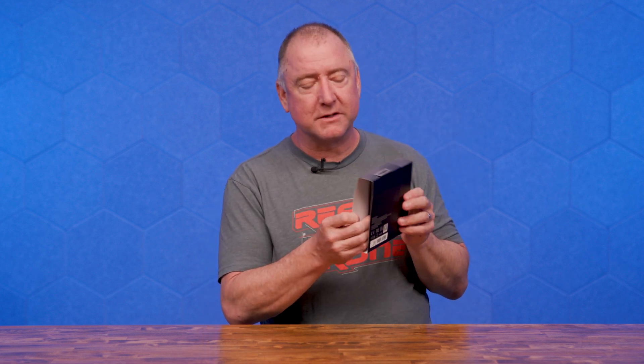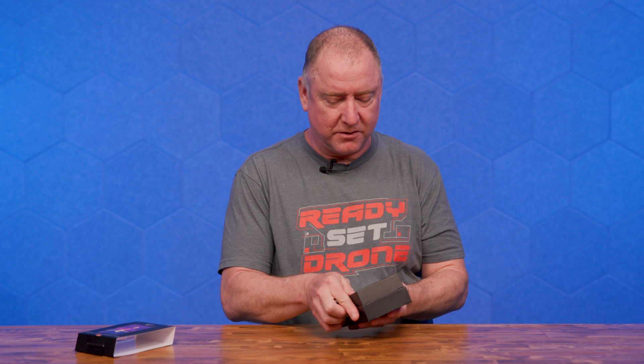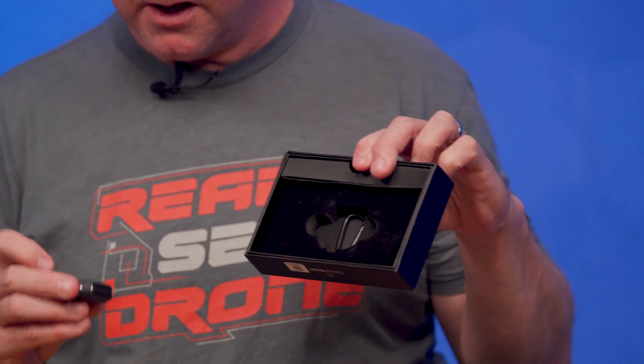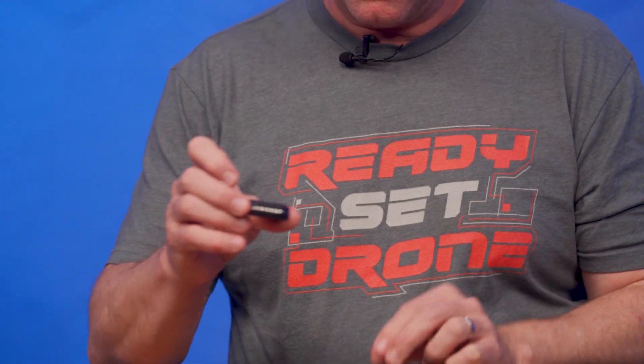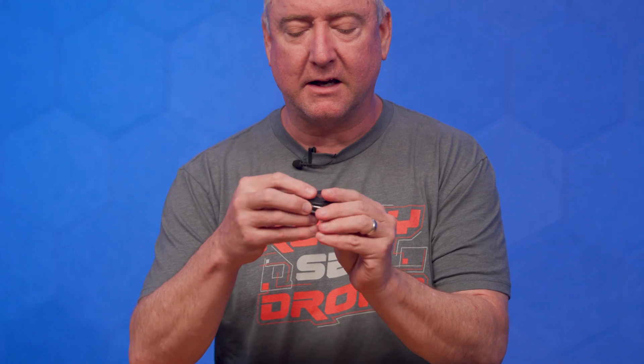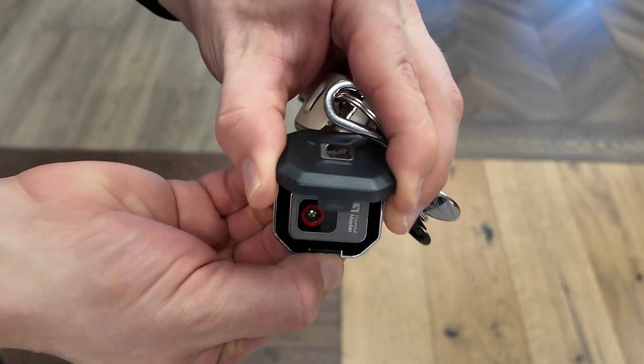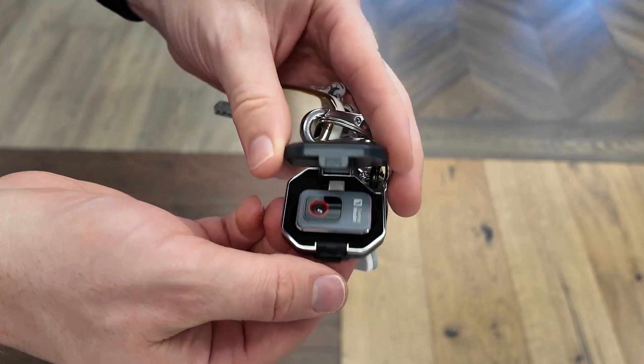Thanks to Thermal Master for sending us this thermal camera. It is again the world's second smallest, and I was like, why would they advertise it as that? Well, the reason is because they actually make the smallest as well. So this is the second smallest that they make and it comes in a pretty handy dandy little package. It's small, but this isn't even it — this is actually the case that it comes with. This case has a little carabiner in the package if you wanted to clip it to a belt or something. You can carry it with a little carabiner.